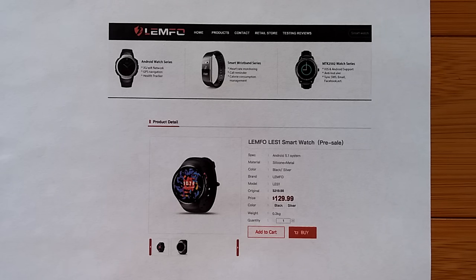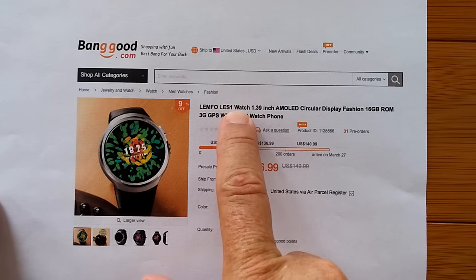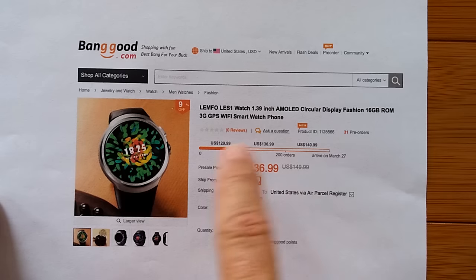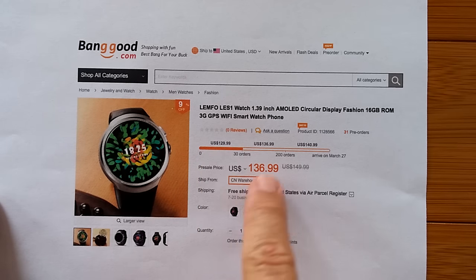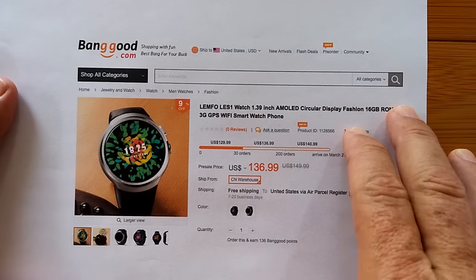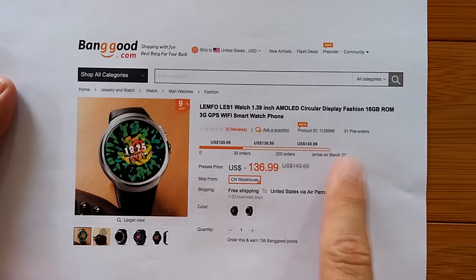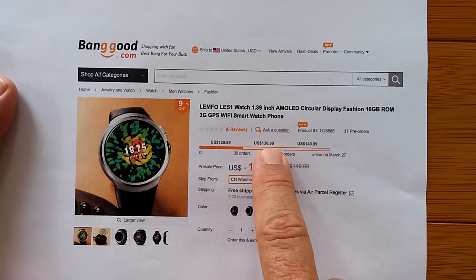It's available for pre-order on their website — sort of. It hasn't officially been listed there, but in the show notes below there's a link where you can add it to your cart. Our partner Banggood is also going to be offering the Lympho LES1 in a tiered pre-sale fashion. The first 30 units are already sold out at $129.99; we're just beginning the next series at $136.99. It doesn't come out officially till March 27th, and there are up to 200 units at this price.